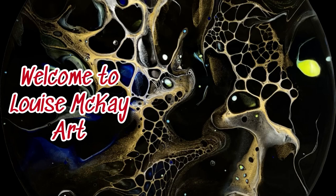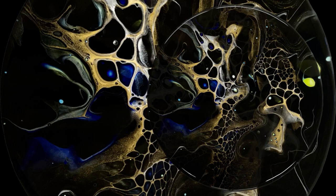Hi everyone, and welcome to our Thursday night rock and pour collaboration. I'm kicking off right now. I'll be followed by Lori Houston Art at 6:45, and then finishing up the night will be Angela Bliss at 7.